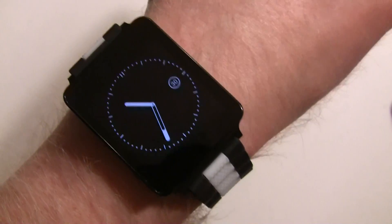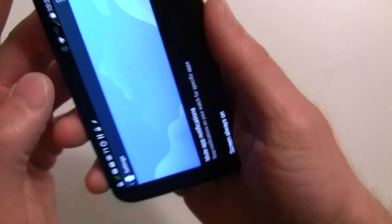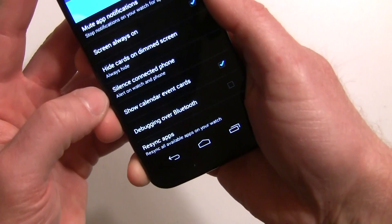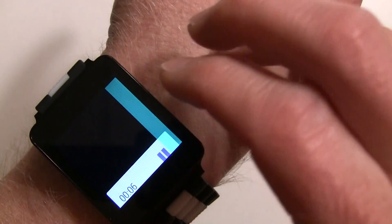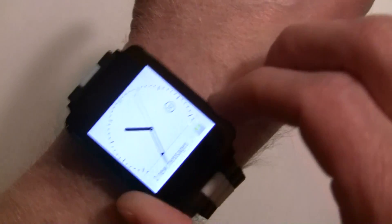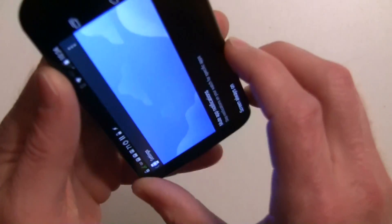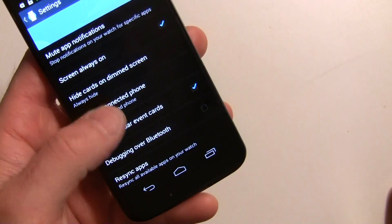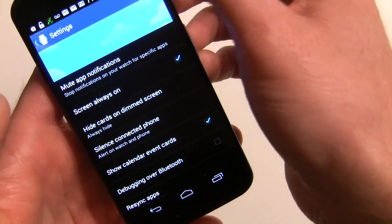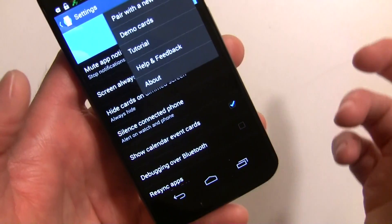With it hidden, the dim screen is clean. The timer just went off — you can silence your connected phone from the watch. The vibration on this particular watch isn't that strong; sometimes I don't even feel it. You can also control whether calendar events show. There's a tutorial you can go through, demo cards, pair with a new wearable, and help and feedback — all simple and easy to use.